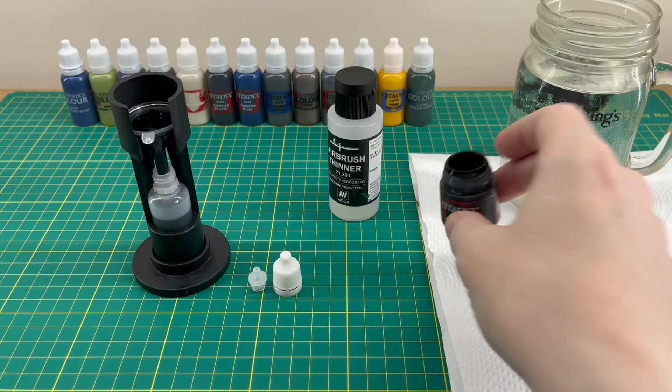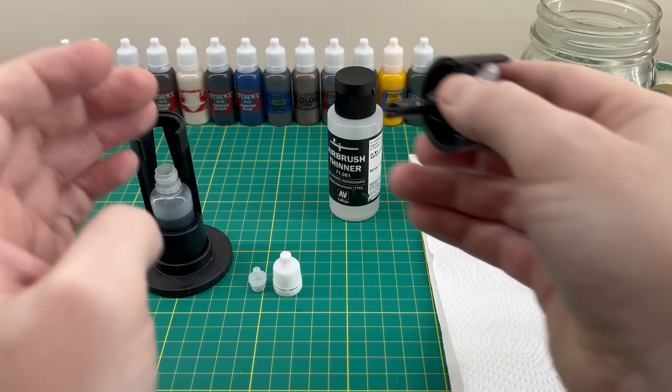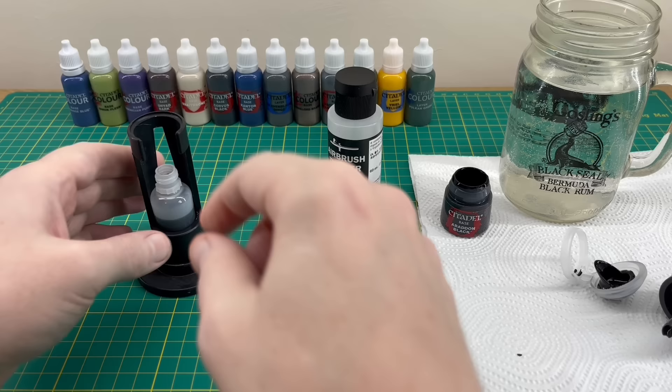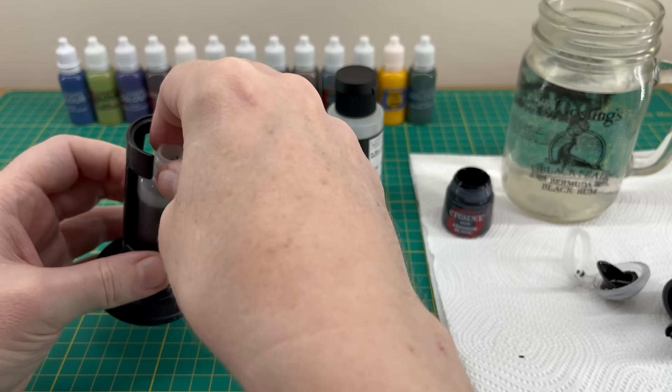Carefully lift the collar and funnel off the top and place it onto your paper towel — that's why we have the paper towel, so you don't wreck your work surface. Then carefully take the bottle out of the sleeve. There is a gap on the back, so put your finger in the gap as you're lifting it out to get a good hold of the bottle and remove it without dropping it.